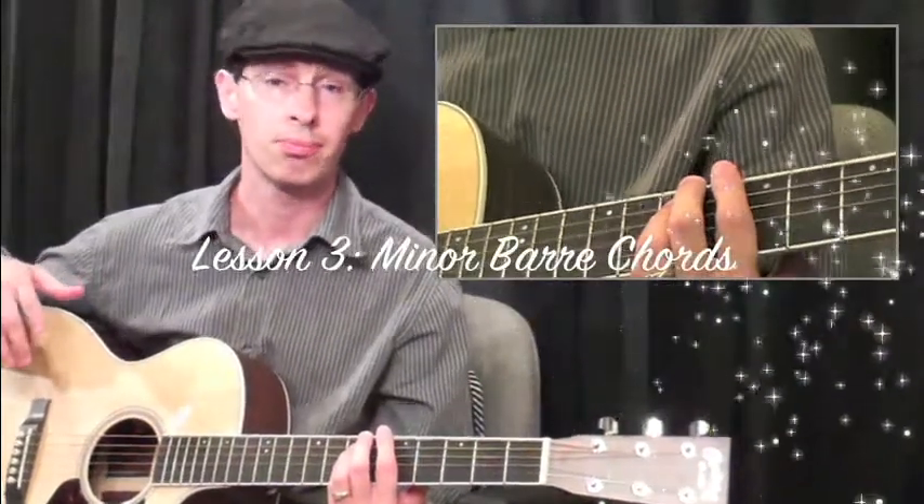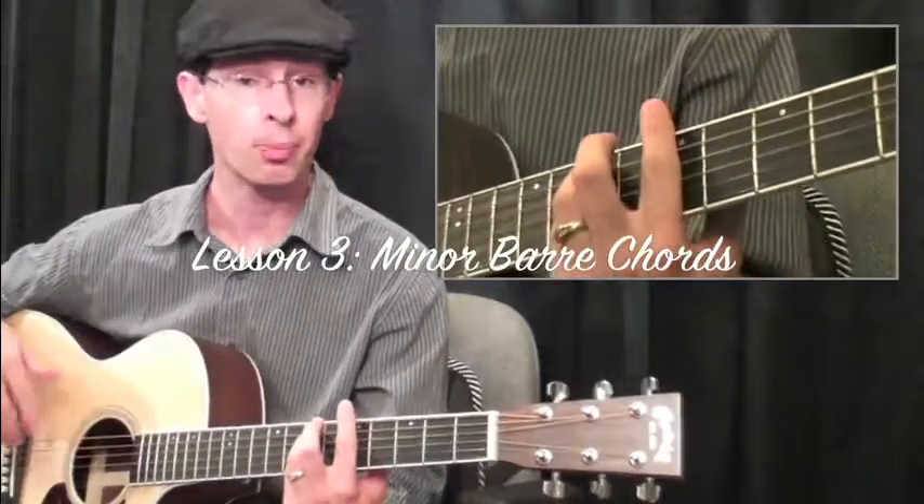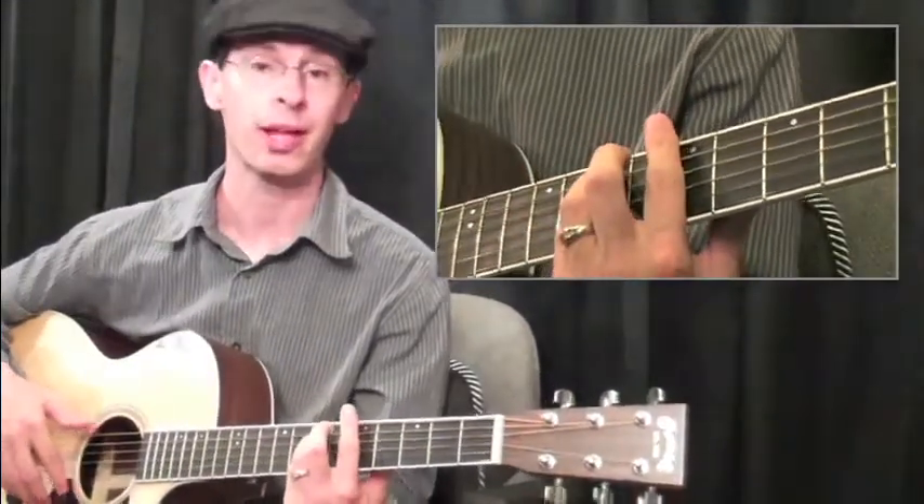Next, we're going to need to cover some minor bar chords as well. We're going to play these up in zone 5. First, we'll have A minor.